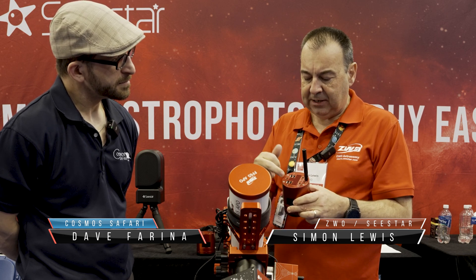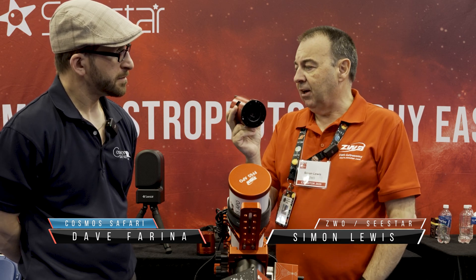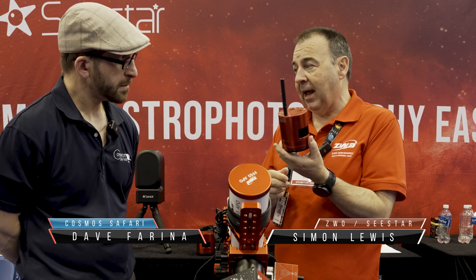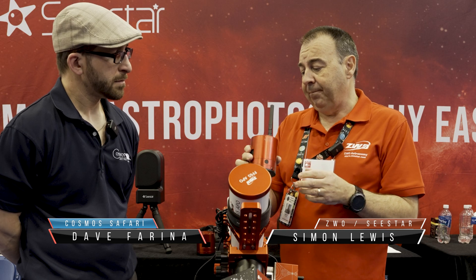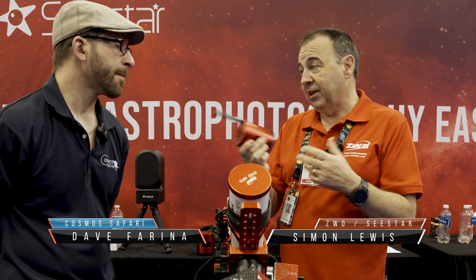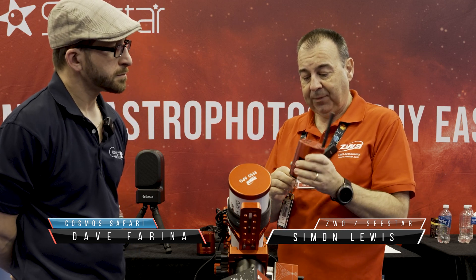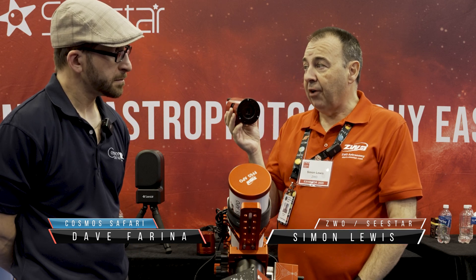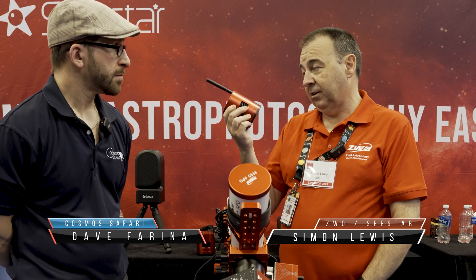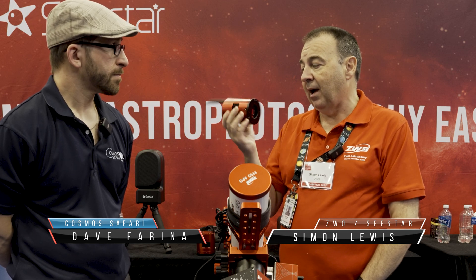We've got a USB hub and a Type-C, which is used for data connection. Although this has an ASI Air in it, they're actually Alpaca capable, which means you can access the cameras wirelessly — both the main sensor and the guide chip. So much lower cost than the 2600, great value with the integrated camera, and a high performer because of that 585 chip.